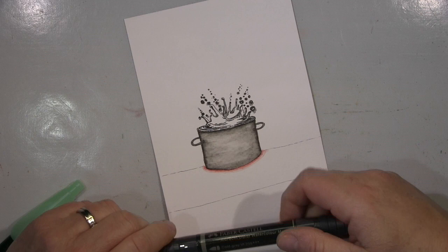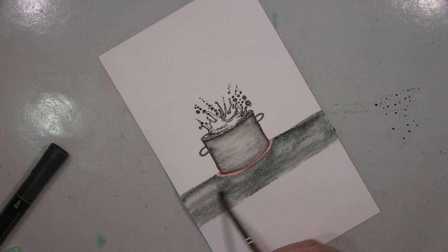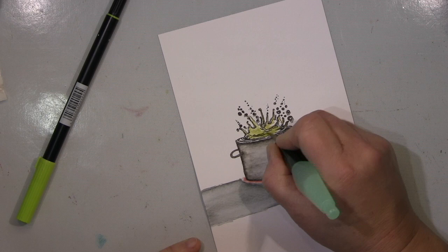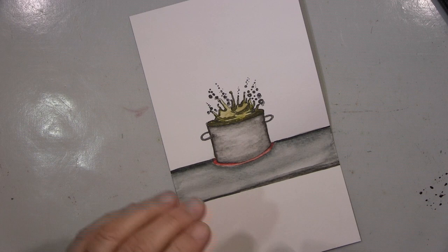Next is the Topf — the pot — with the kochendem Wasser, the boiling water. I had thought about letting something fall into it, like potatoes or whatever, to make a splash, but I didn't want to take it that far. So I leave it like this and start with the word. The word will be 'ausgekocht' — another play with words. I'm using different watercolor media here to colorize it, working on watercolor paper, and I'll cut it to size afterwards.